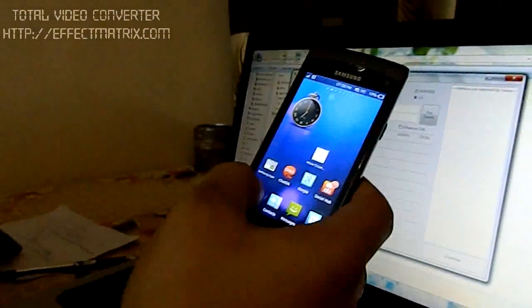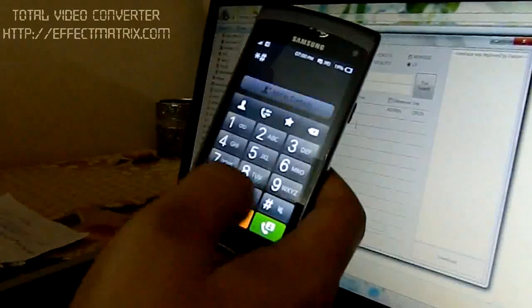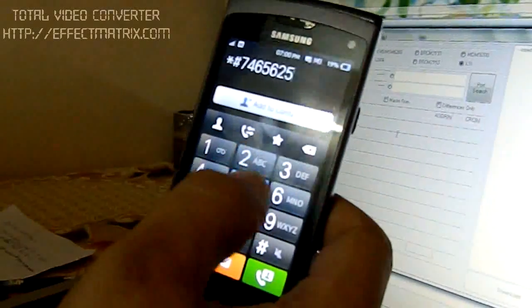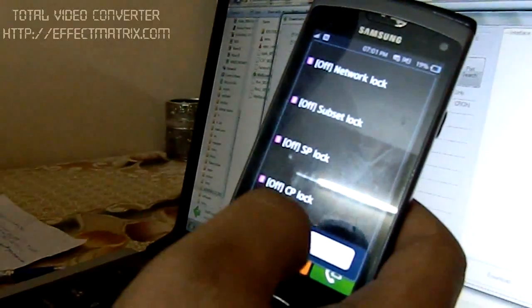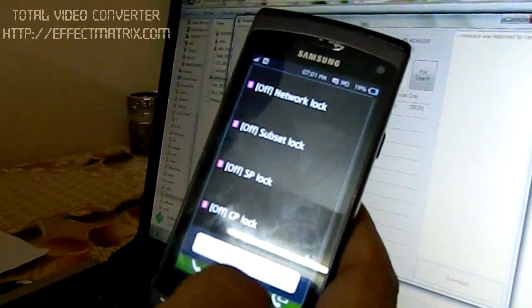Now, first of all, type star hash 7 4 6 5 6 2 5 hash. Make sure all your network locks — subset lock, SP lock, and CP lock — are off. If any of them are on, it can create a problem for your phone.